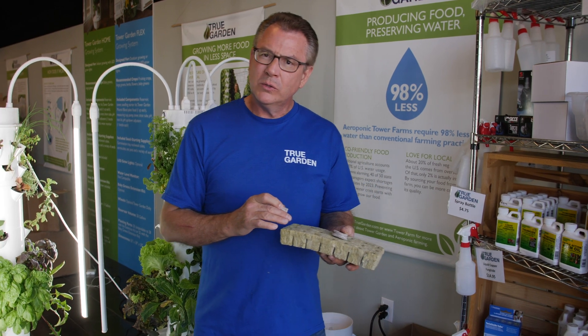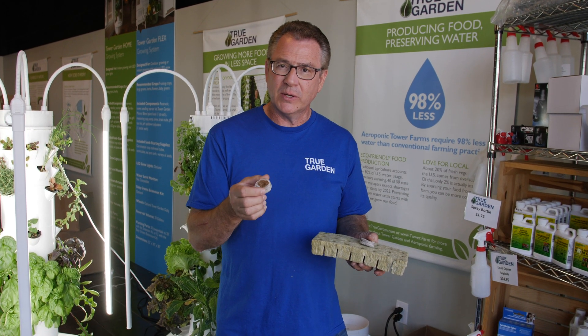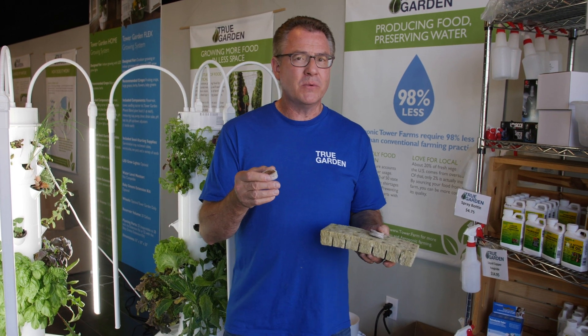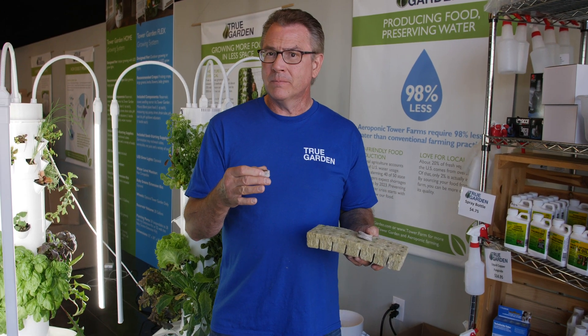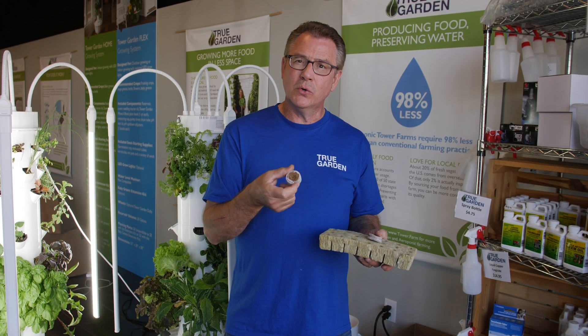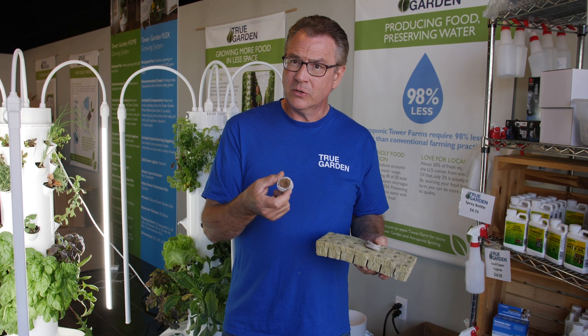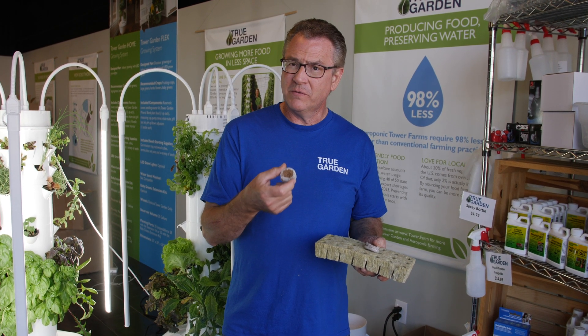It takes up less space to store. The rockwool holds about four times its weight in water; the Cococore will hold ten times its weight in water. A lot of farmers that are growing cannabis have been using the Cococore for years now, because it is something that they can grow in and it's certified organic.